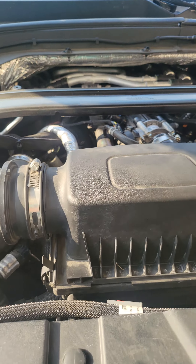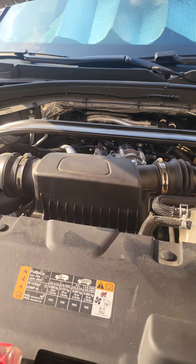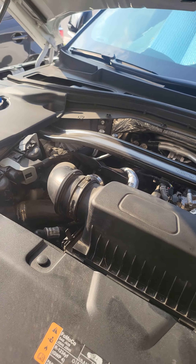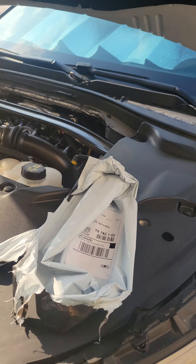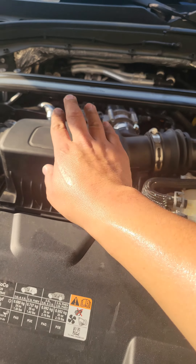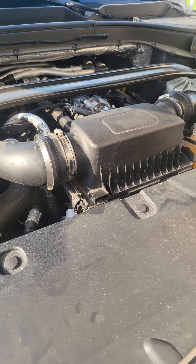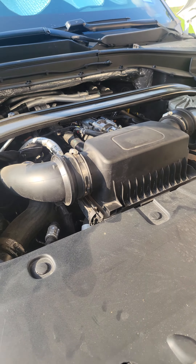Sorry for the shakiness once again. This is for the Lincoln Aviator — I didn't mention but it's also for the Explorer ST. This is for a Ford, so anything that has a 3.0 liter engine — I believe the 3.0 twin turbo should have the filter front-mounted here. Yeah guys, thanks for watching, I appreciate the views and see you on the next one.